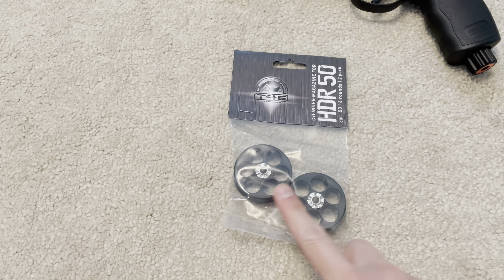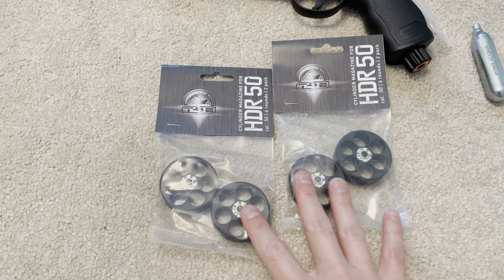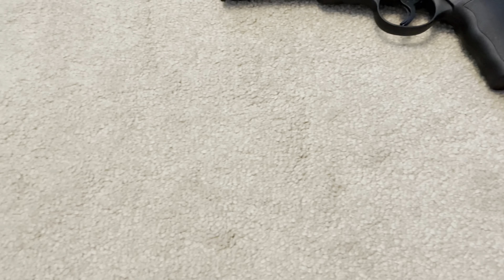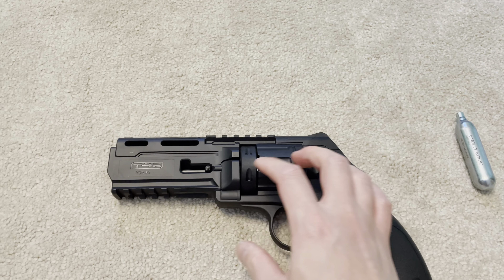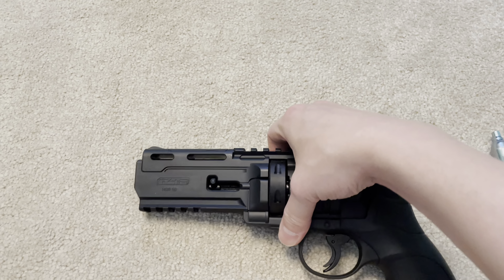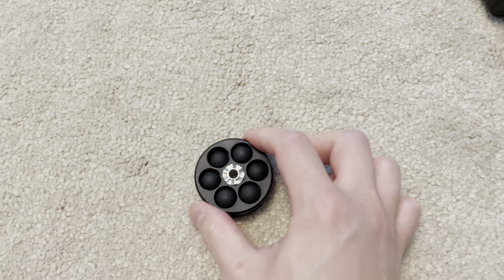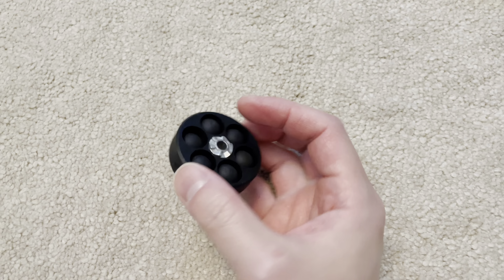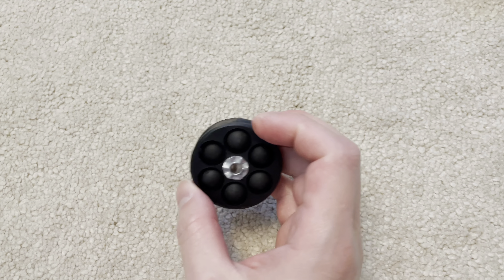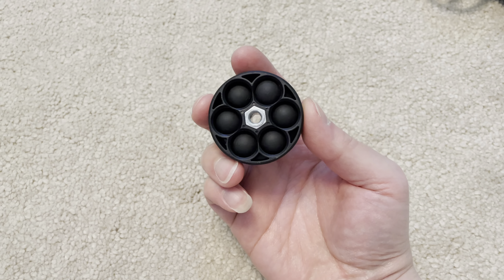It uses six-round magazines like this. I got this included as part of the package. You can fire any 50 caliber round ammunition really. For home defense, you want to use these hard rubber balls because they are non-lethal and they inflict a lot of pain.